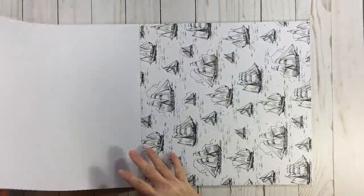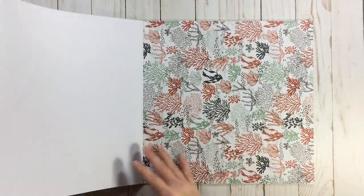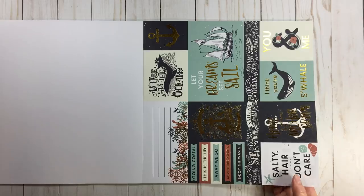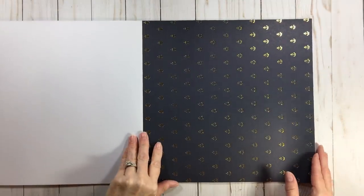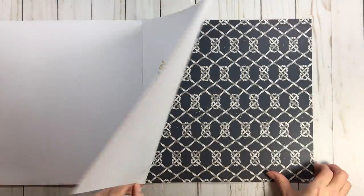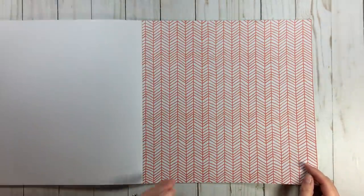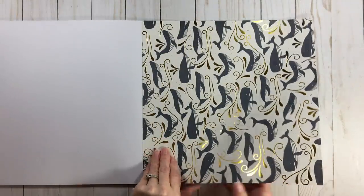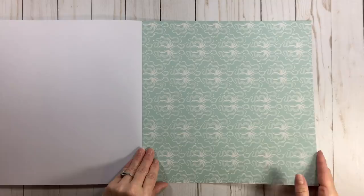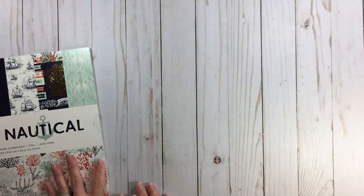As I was doing my own flip through, I noticed there were a couple of errors in these paper pads. I got short on paper in one, and in another I got three of the same paper — it's amazing how that happens sometimes. So I got 25 sheets, even though the $12.99 comes with 24. So 24 sheets, $12.99, Park Lane Nautical — very pretty. I'll put this in my summer stash — that's what I think of nautical.